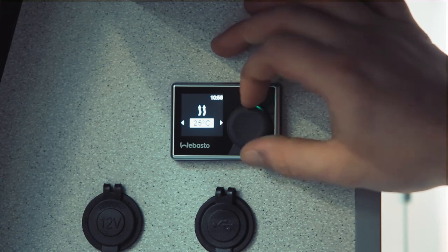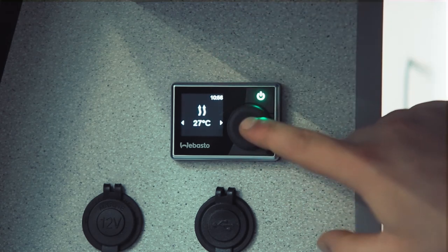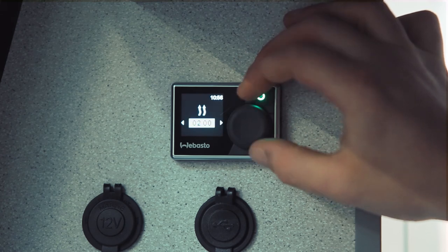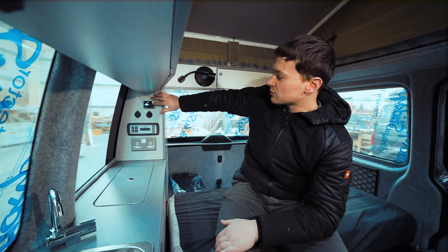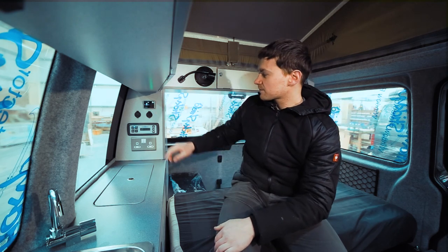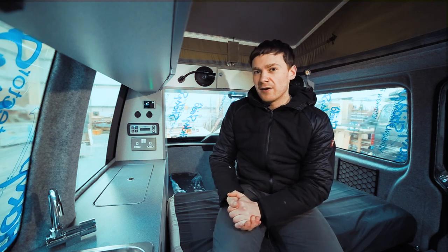We'll go for 26 degrees and click to set. Click again and it brings up the timer for the heating — you've got the choice of anything up to two hours in five-minute intervals. We'll go up to max, click max, and there we have it — we're now heating our van.